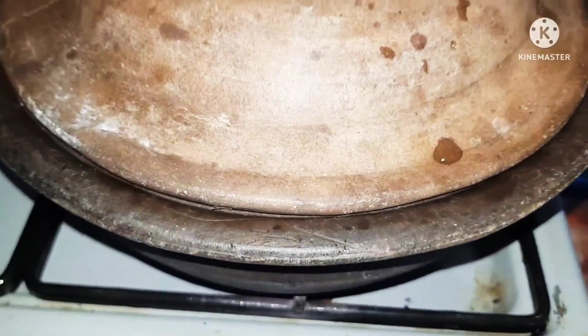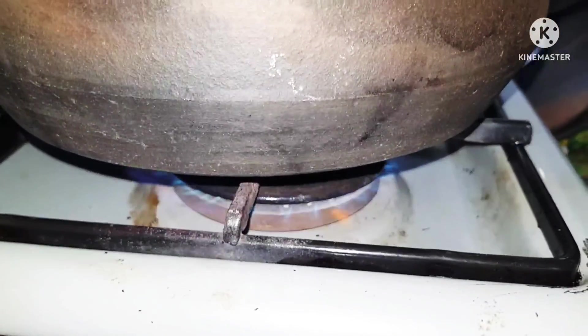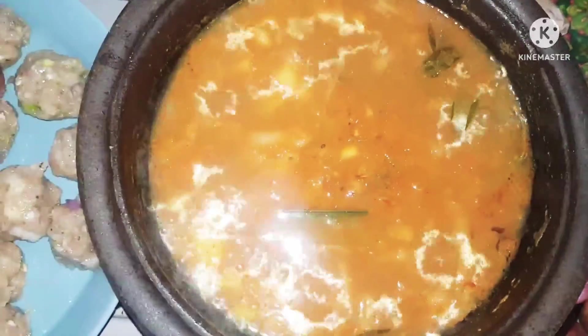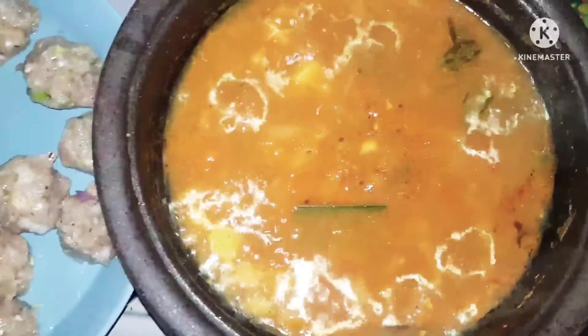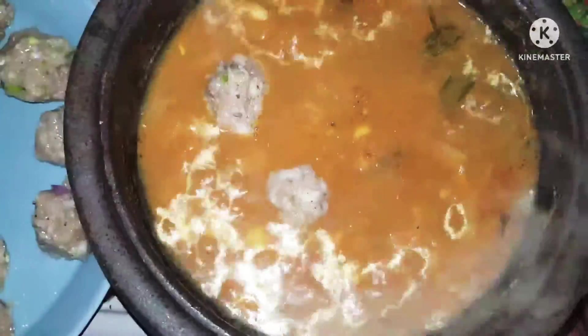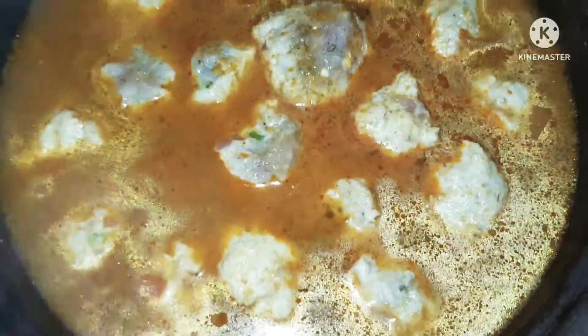Everything has combined and cooked together — you can see it's turning a beautiful color. We want to make a lovely gravy, so I've added a little bit of water and a little bit of thick coconut milk. Now it's nicely simmering. When the gravy is boiling, add the meatballs one at a time. Make sure the gravy is really hot before you add the meatballs — if it's not hot enough, the meatballs will tend to break.